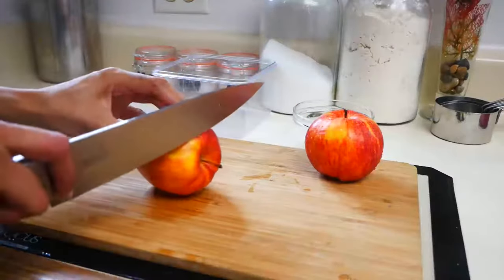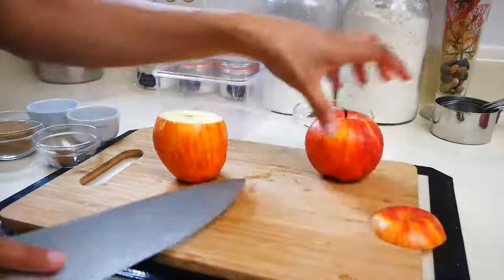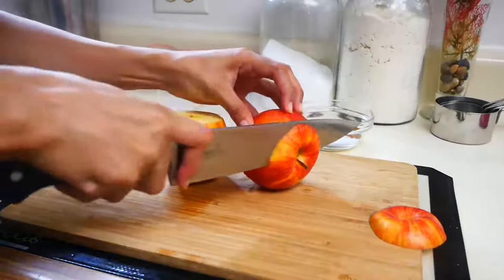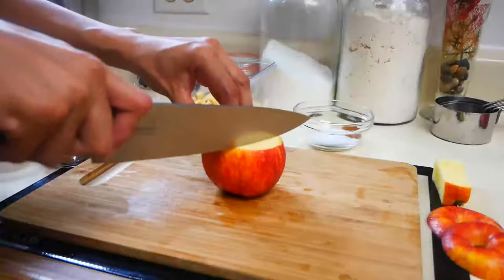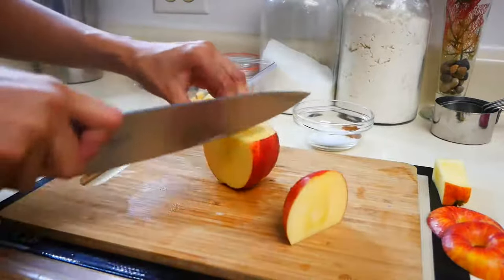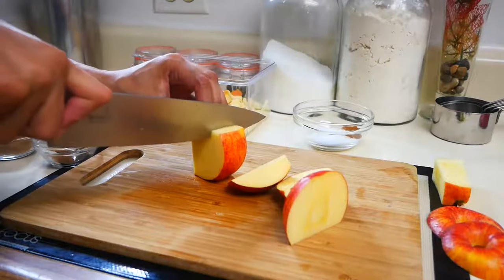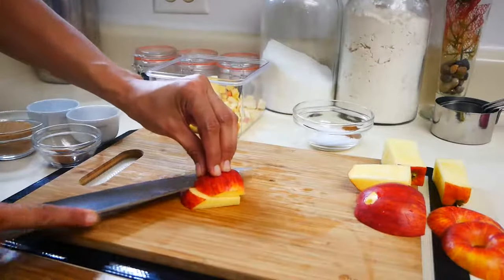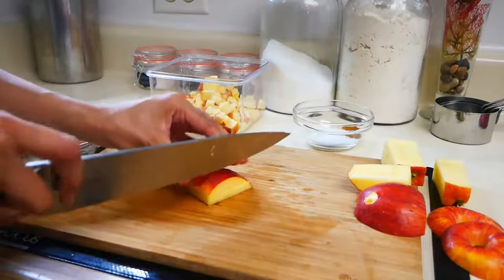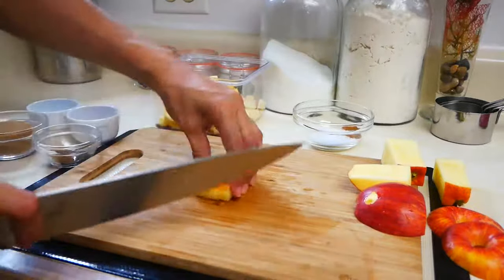The first thing we're going to do is start dicing our apples. I'm using gala apples for this recipe, but you can use Granny Smith apples or even golden delicious apples — whatever you have on hand. I'm cutting my apples into quarters, then slicing them horizontally, then cutting them in strips, and those strips are going to be cut into a medium-sized dice.